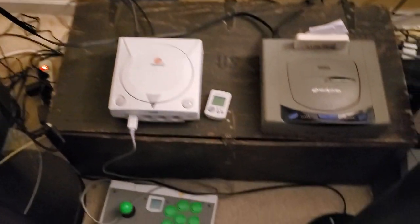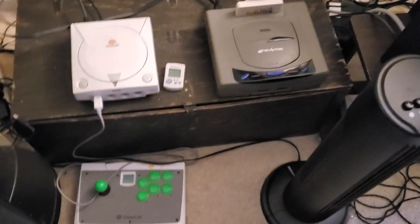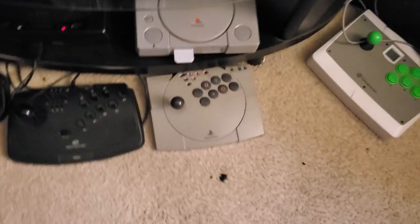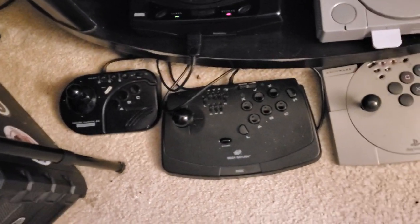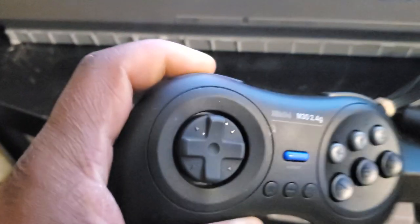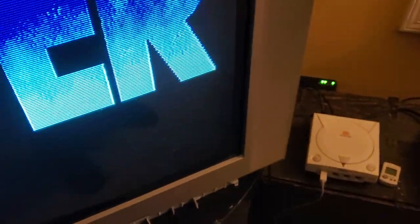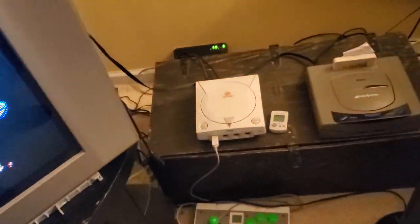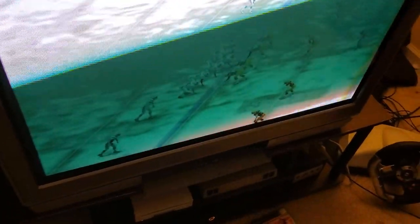I convert the SCART signal to component, and the component cables go into the TV. It gives off a very clean picture. I also have my Dreamcast and Saturn back there — there's a bunch of cords, I need to do some cable management. I have a Dreamcast arcade stick, a Saturn stick, a PlayStation stick, and a third-party Sega Genesis arcade stick that's great. I also have a wireless Genesis controller.